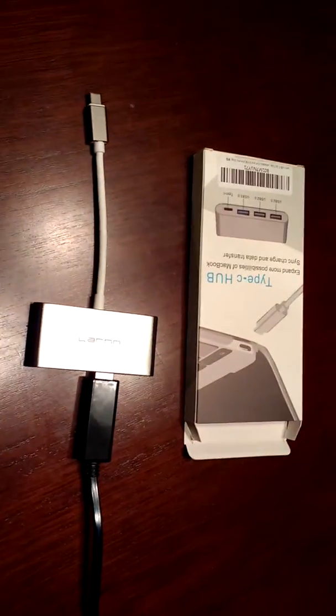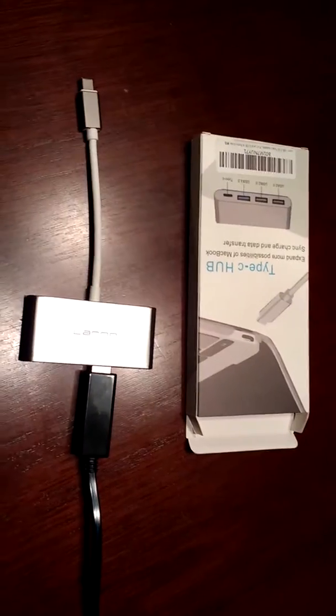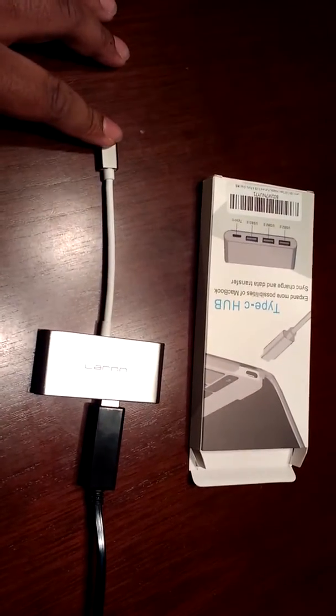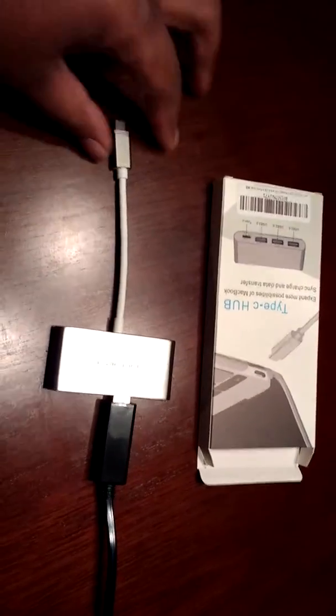Hello everyone and welcome back to Lines of Views. Today we are reviewing the LARN Type-C Hub. Basically it's for a MacBook — all you do is plug this in right here into your MacBook.